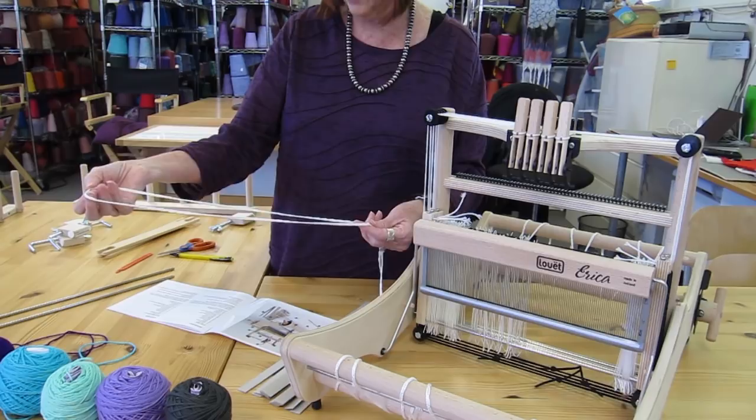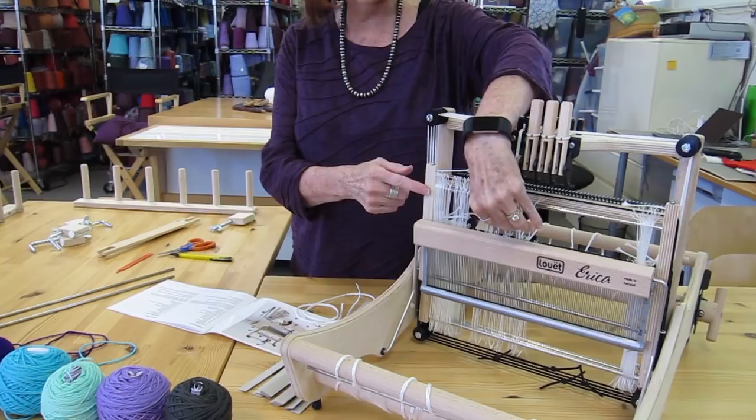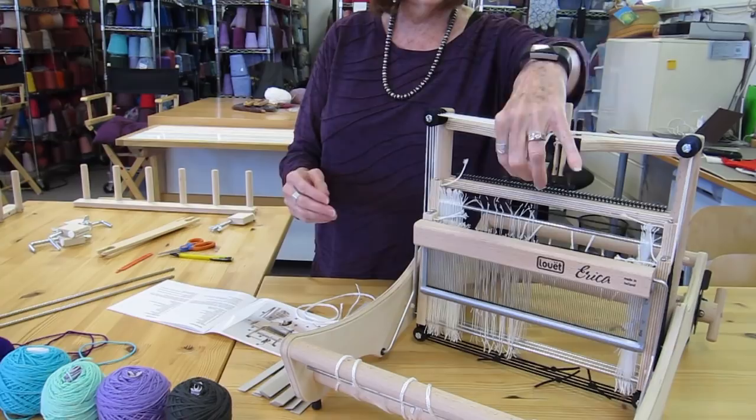You have this extra piece of Texolve cord that comes along with the loom, and this is what we're going to be using to hold the lease sticks when we set up the loom. Then you have the toggles — these are what raise and lower the harnesses. These are the harnesses. The Erika comes with two harnesses, but I've added the additional two so that this loom is set up for four harnesses.